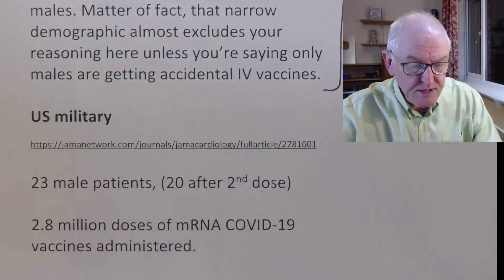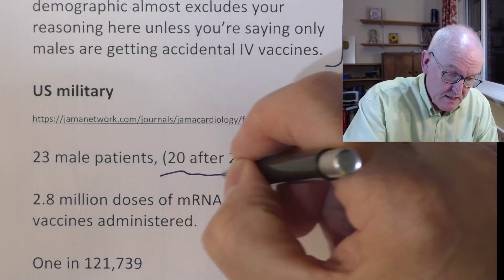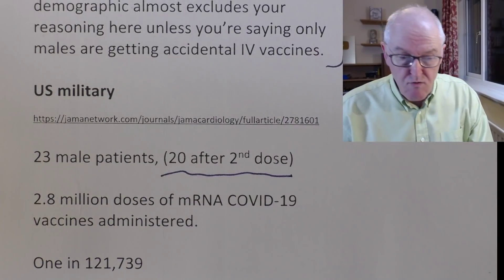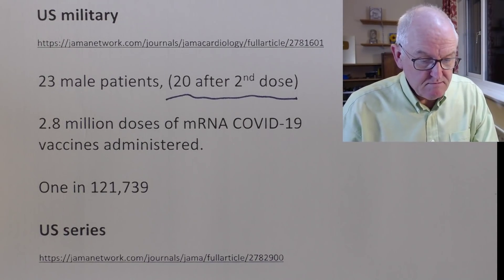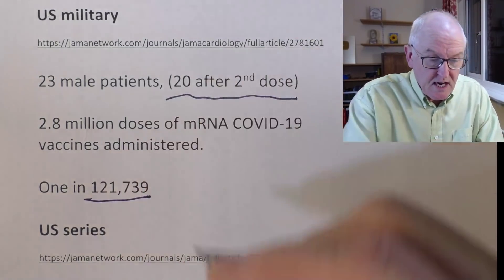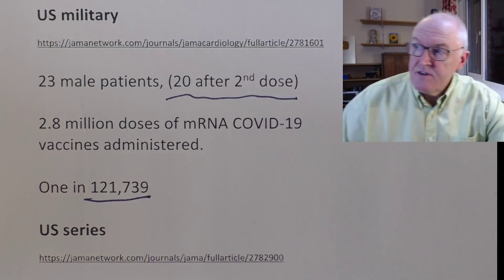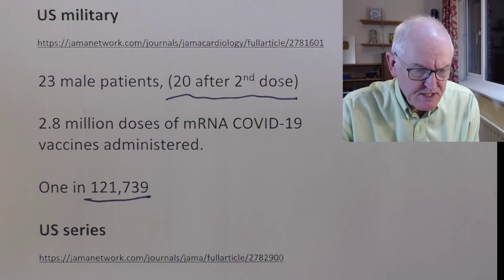Let me give a slightly fuller explanation. US military: 23 male patients, 20 after the second dose — we know myocarditis is more common after the second dose. This was from 2.8 million doses of mRNA vaccines given, so that's one case in 121,000. I'm estimating — and we don't know this for sure — that inadvertent intravascular administration probably happens one in every few thousand injections. So we can see we need other factors as well. It's not just this single factor as a single cause.